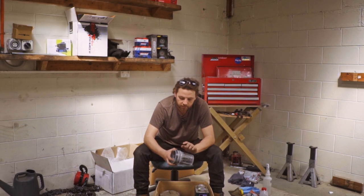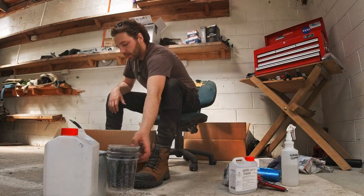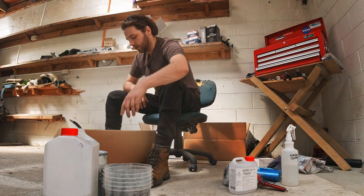I used three mixing cups total — one for primer, one for paint, and one for the clear coat. They give you heaps of mixing cups if you want to keep going on more jobs.